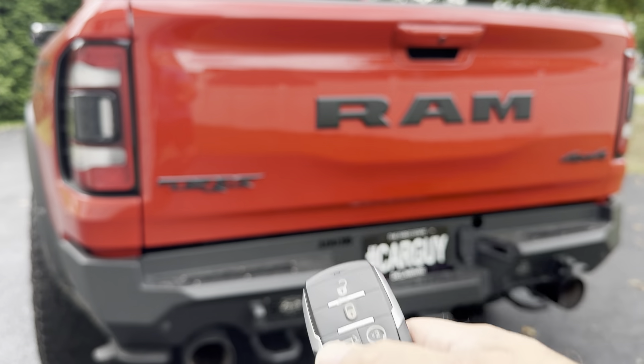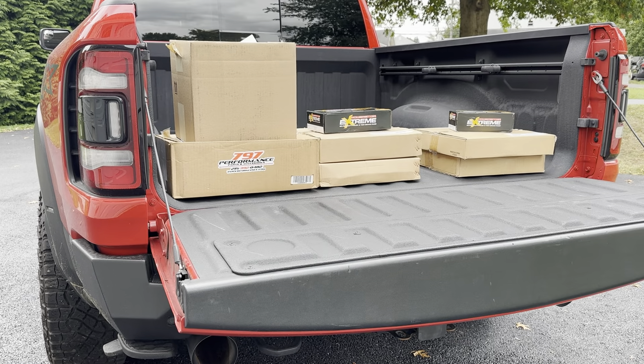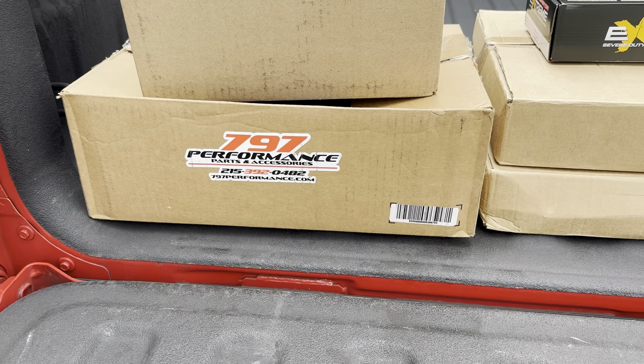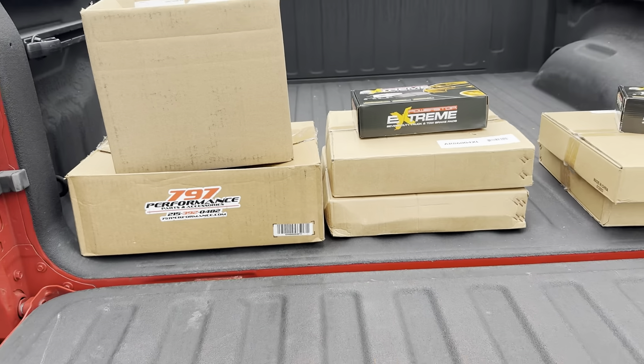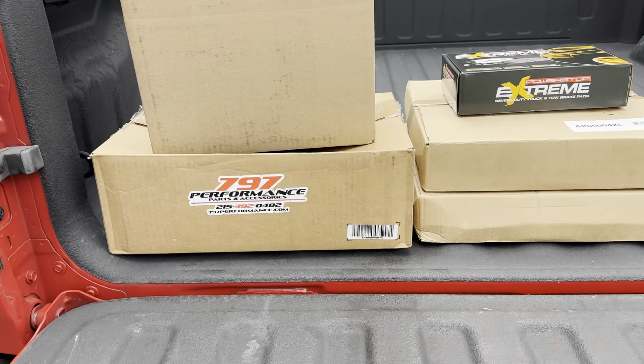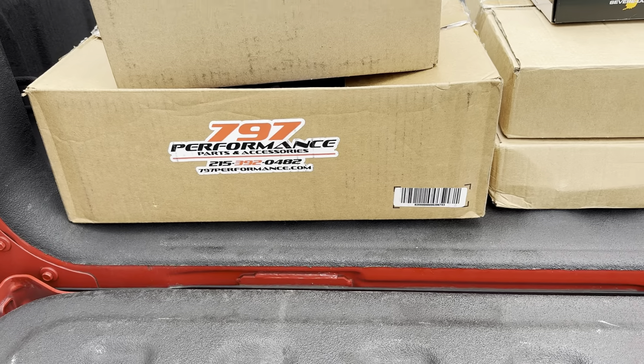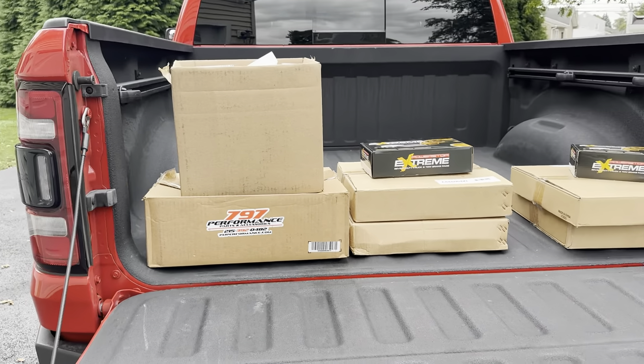Let me show you guys what I have for the Ram TRX 30,000-mile service. Power tailgate engaged — let's get that opened up. Big shout-out to my guys at 797 Performance. They came through with all these parts that you see here. They have a wide selection of parts and accessories for your Hellcat-powered vehicles. There's their phone number and website, so don't hesitate to give them a shout.